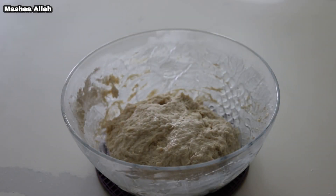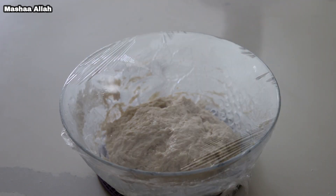Drizzle oil to keep dough moist. Cover dough and keep in a warm place. Let dough rest for an hour or until it has doubled in size.